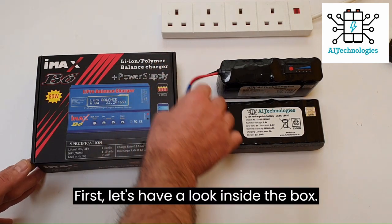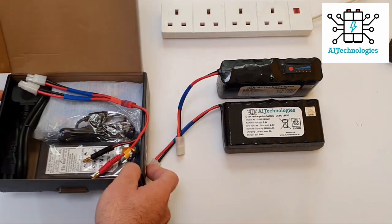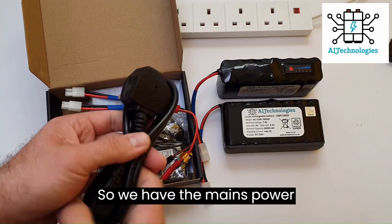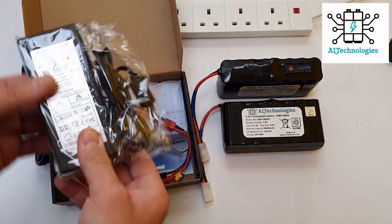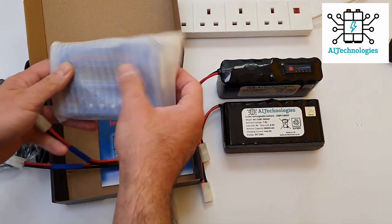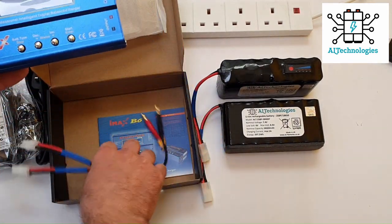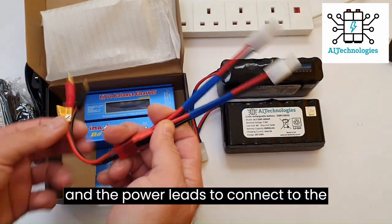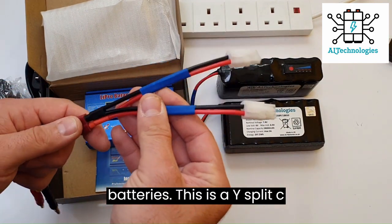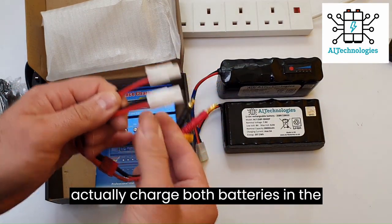First, let's have a look inside the box to see what we get. We have the main power cable, the power adapter, the lithium charger, and the power leads to connect to the charger and then to the battery. This is a wide split cable and you can actually charge both batteries at the same time.